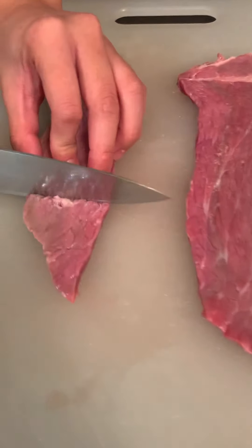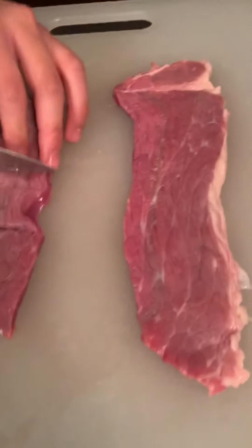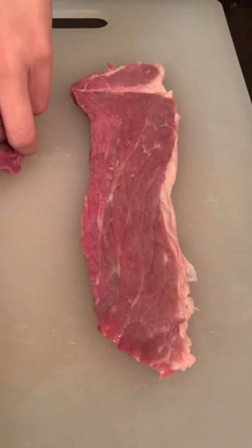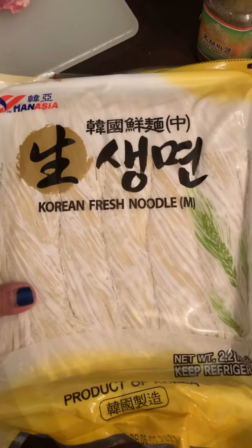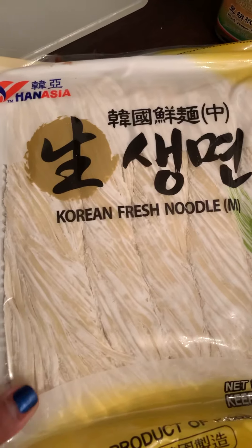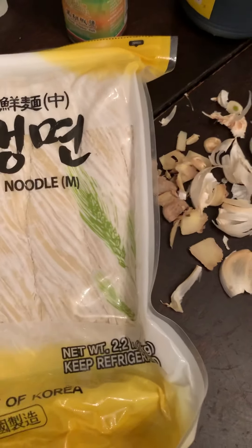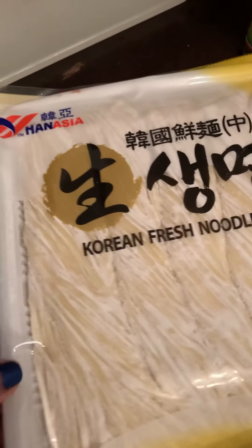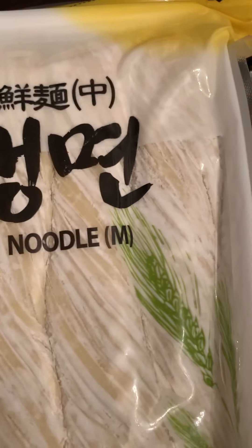While waiting for our stock to boil, soon we will be boiling our noodle soup. What we have here is Korean fresh noodles and I think this is such a good product — it's fresh.